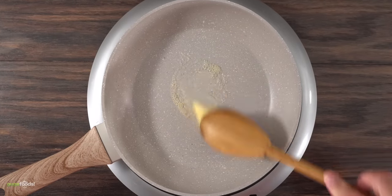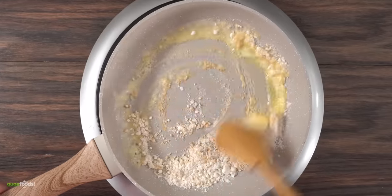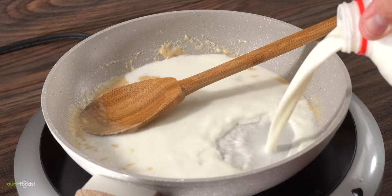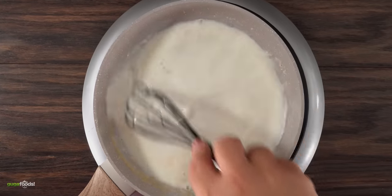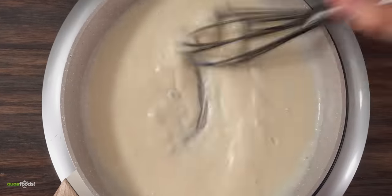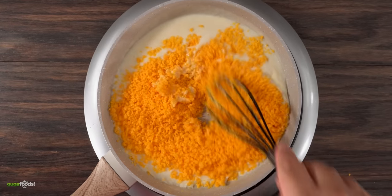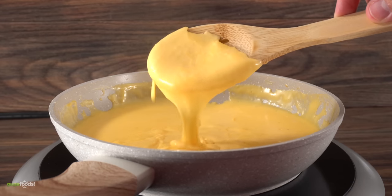That gives me time to concentrate on the cheese sauce. I threw a good amount of butter into a pan followed by some flour — making a roux. I want to cook this flour really well. After about five minutes I added cold milk and whisked it thoroughly. As the milk heats up it will start thickening quickly. Once I was happy with the consistency I added cheddar cheese, mixed it well, and my cheese sauce was done.